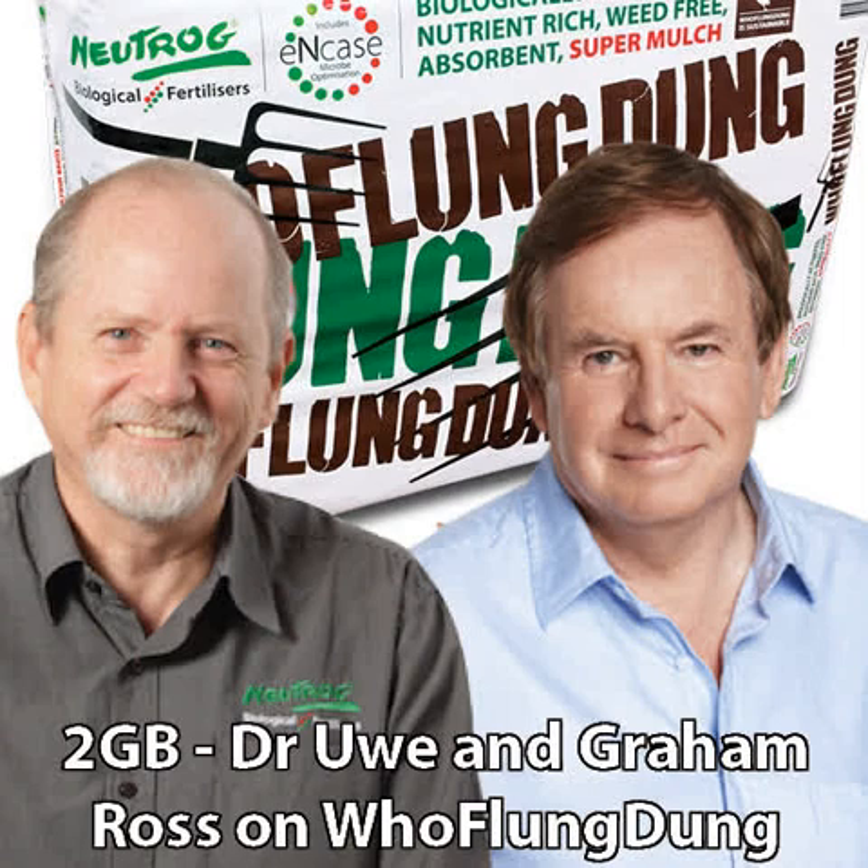That was my comment to Dorothy in Queensland when she rang earlier this morning — instead of getting the chemicals out there, I suggest getting the Hooflung Dung out there. What a name — Hooflung Dung from Newtrog, 30 years anniversary. Congratulations, happy birthday. Hooflung Dung is now available at Mitre 10, Home Timber and Hardware outlets right across the country, and of course you can also get it at all the good garden centres.